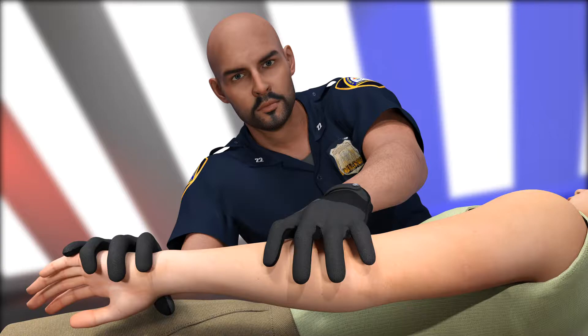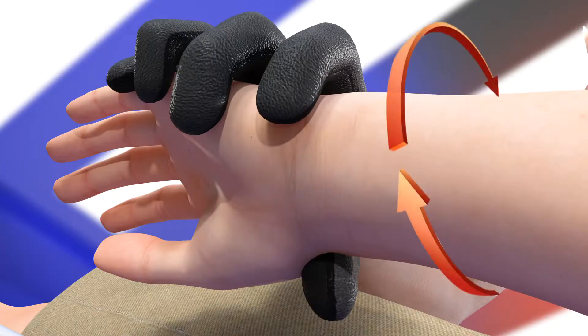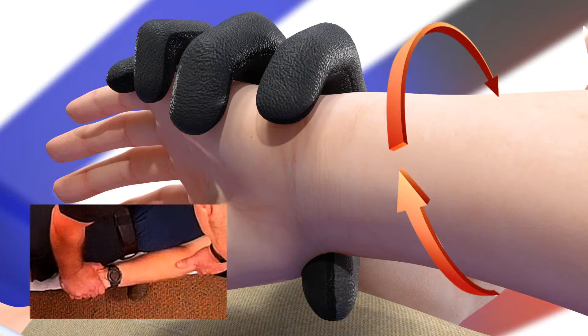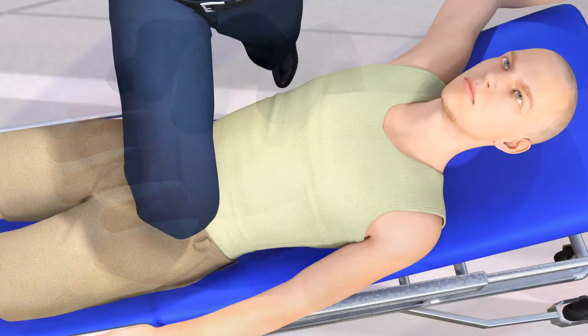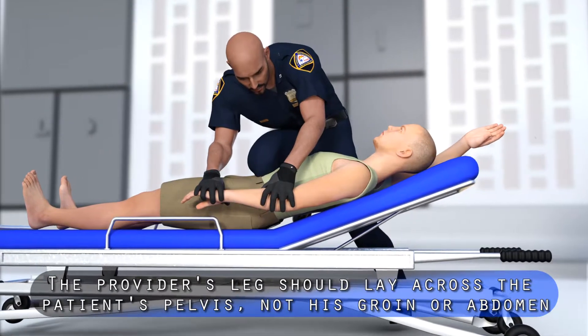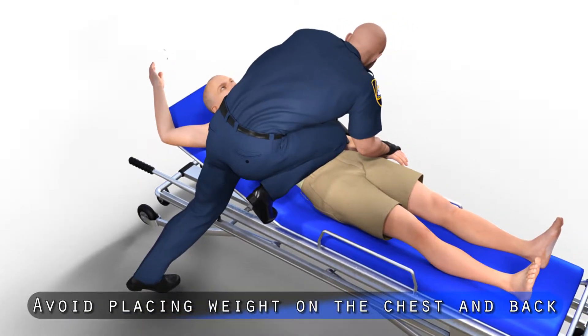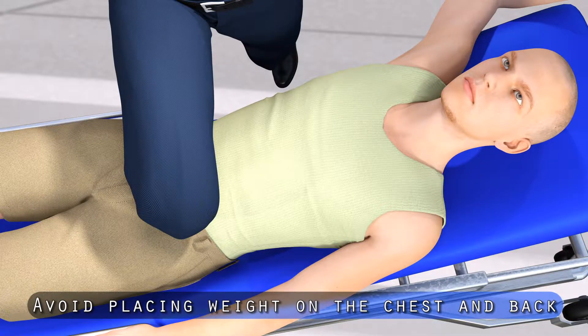Note the method used to maintain control of the patient's left arm. Rather than holding the patient's wrist, the provider grasps the medial aspect of the patient's hand and, by rotating the patient's hand inward, achieves superior control. Placing their leg across the patient's pelvis, the provider is also able to control the patient's hips.